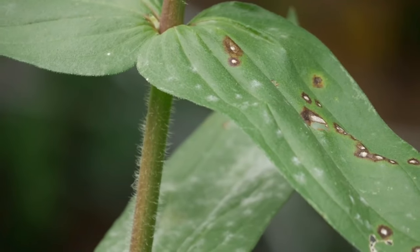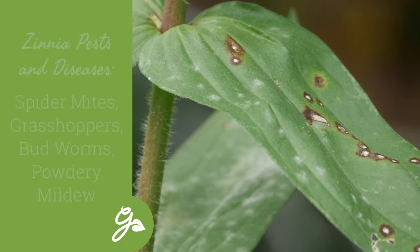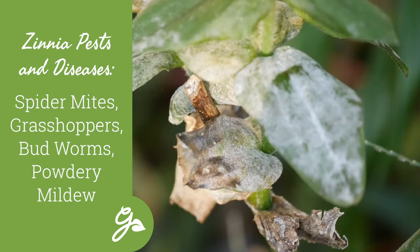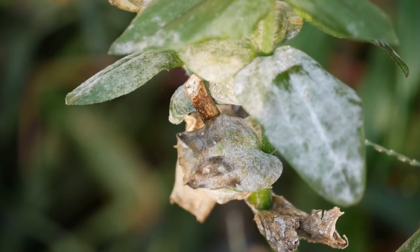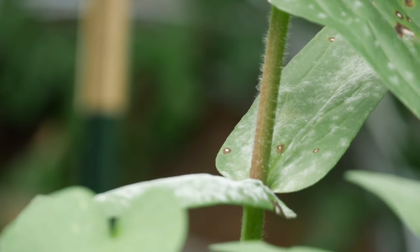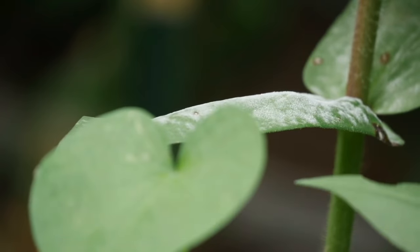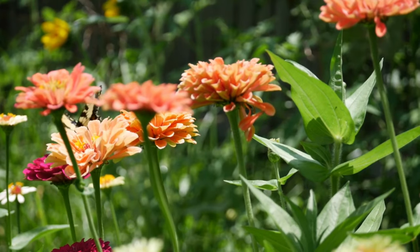Zinnias are very low maintenance; however, they can encounter some problems. Common zinnia pests include spider mites, grasshoppers, and bud worms. Zinnias can also develop powdery mildew, but thanks to breeders, many new cultivars like the Magellan series are more resistant to this problem. Just to be safe, avoid overhead irrigation and water early in the day to keep foliage dry. Space plants far enough apart to allow for good airflow and you should have no problems.